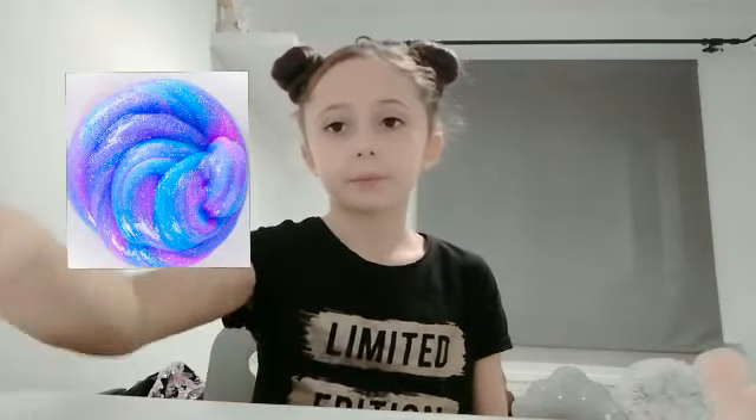Hey guys, Crazy Marshmallow here, and today I'm going to show you how to make this crystal clear — well, it's not going to be super crystal clear — slime! Please give this video a big thumbs up.